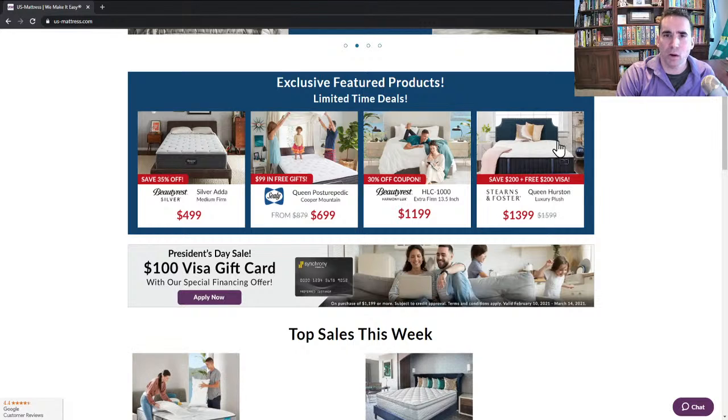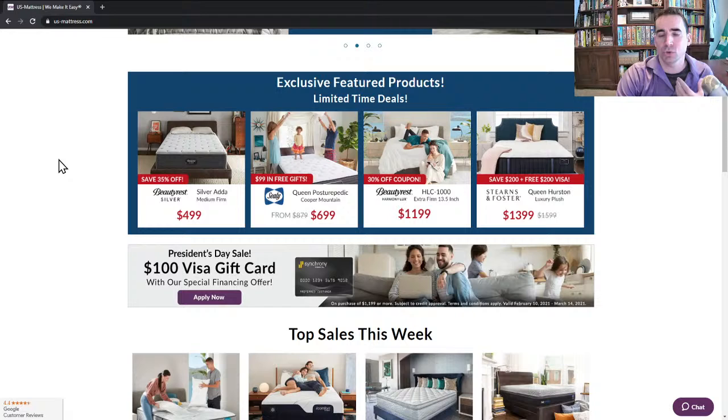We've got our Featured Products section. This is where you're going to find mattresses that the merchandisers — such as myself — have hand-picked for value, showing you the best discounts in terms of product performance versus price. Starting here, we have the Beautyrest Silver Atta Medium Firm at $499. That is after a 35% off discount included in that price. If you are looking for a mattress that offers a really good all-around level of performance at a really low price, the Atta is great — recommended for guest bedrooms or budget-conscious shoppers.